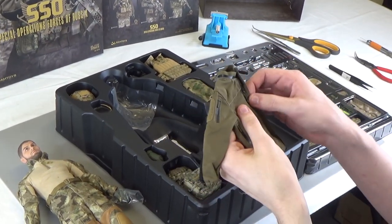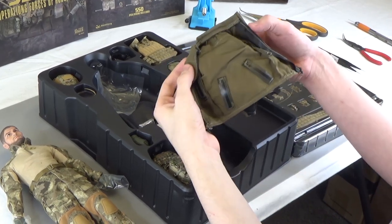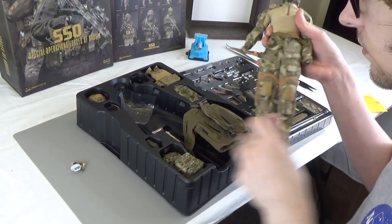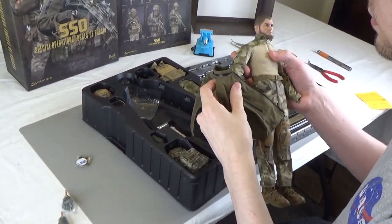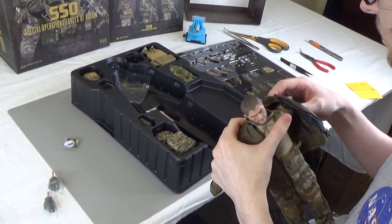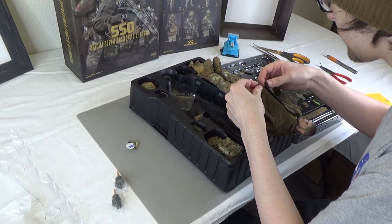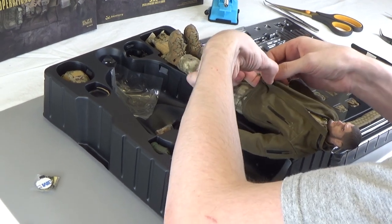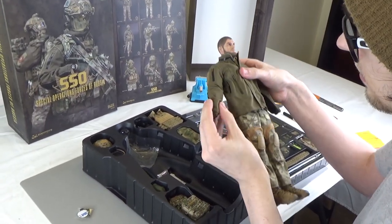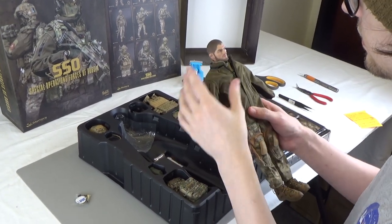We have this G-lop jacket, which is an excellent material, both inside and out. The sleeves fit perfectly onto the actual figure. Always be careful with the zippers — don't pull them by the string because that will break the end, or you have a higher chance of breaking them. Just move them from the base of the zipper. And there you go — the jacket fits perfectly onto the figure. It doesn't look too big, which is good, and it's not too tight, which is also good.